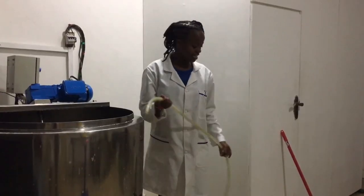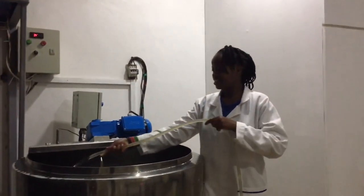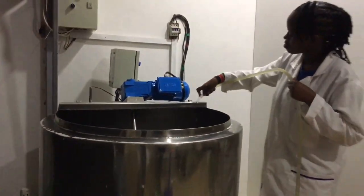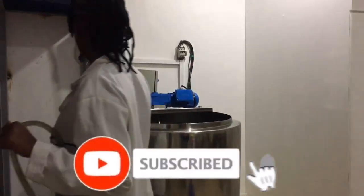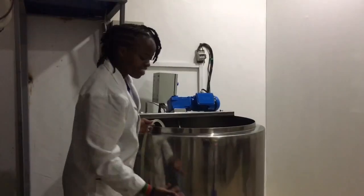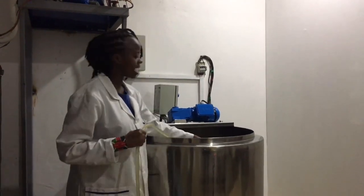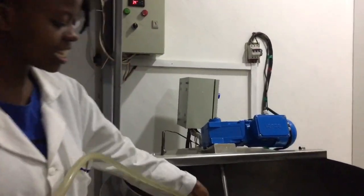Once you're done with the cleaning, get your water ready again for rinsing. The outlet needs to be open so that you pour out the water and rinse the inside part. Now you can come see — everything is clean.